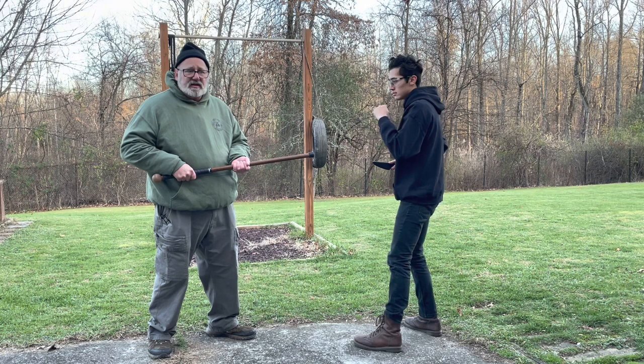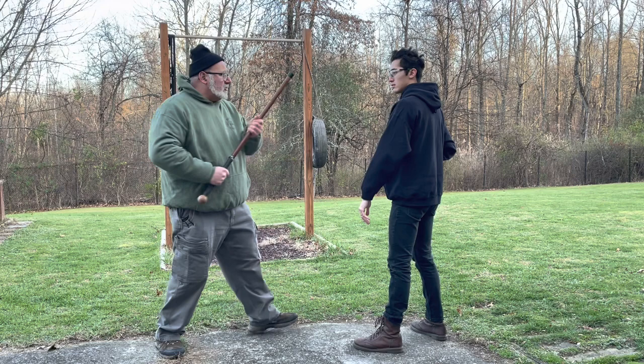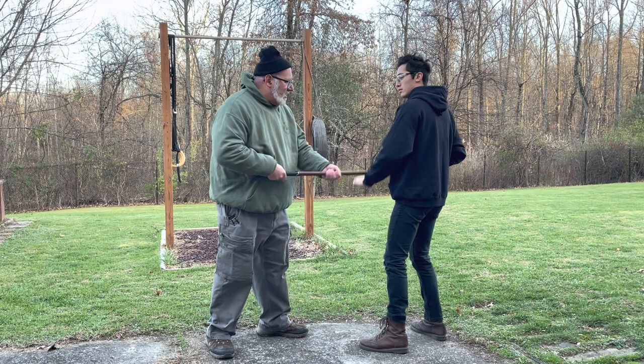The first technique with the middle grip is a double thrust: target his eyes to push his head back, then drop down to his hand. So I'm not going back along the same path — I'm trying to make everything do double duty. It's one, two: in the face, scraping down, getting a hand down, and then going back up to the face.